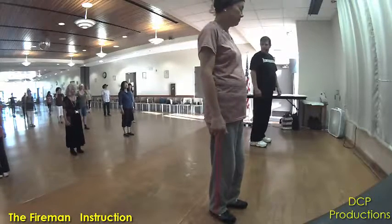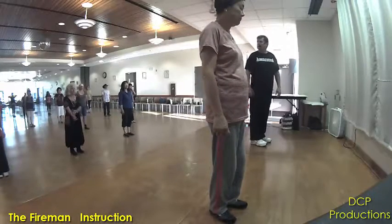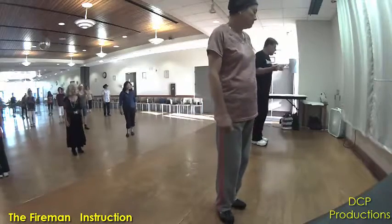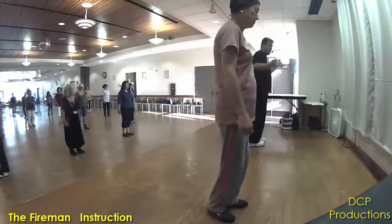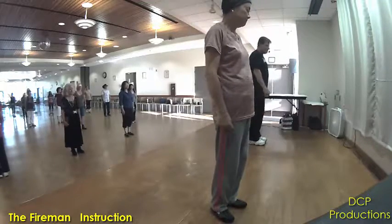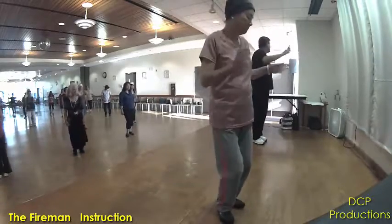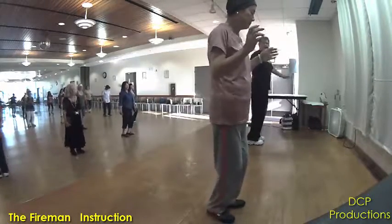You're on that left foot. Now you're going to do hip swivels. You're going to swivel right, left, right, left, right, left. Okay? Alright, let's just do the hip swivels. Ready? And right, left, five, six, seven, eight.